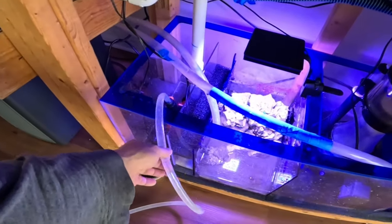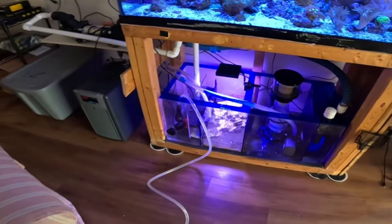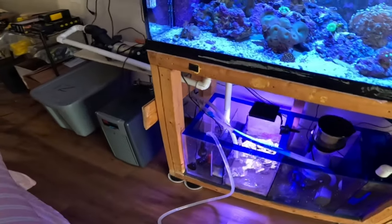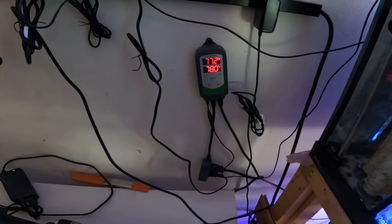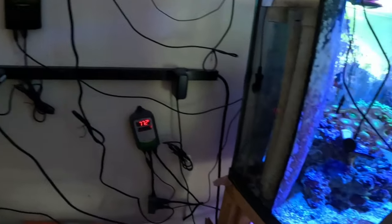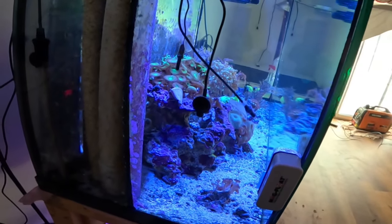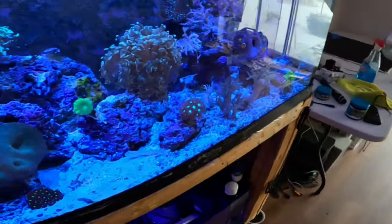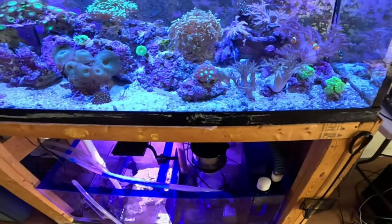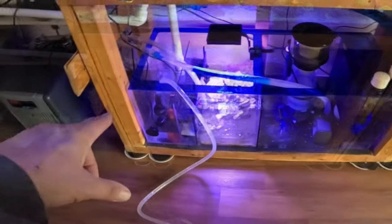And there she goes. That water was 77 point something and it matches my aquarium - 77.2. So the water is the exact match that's in the aquarium right now. Not cloudy anymore, not sandy. Goby's not making a mess. I'll do a separate video about this Goby as soon as I make sure he's all calmed down.